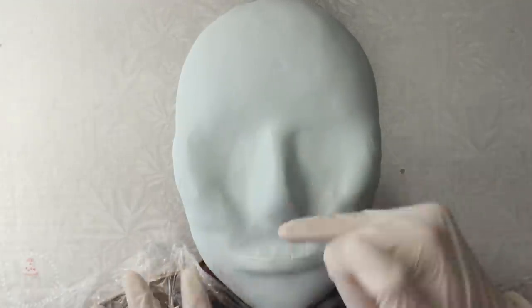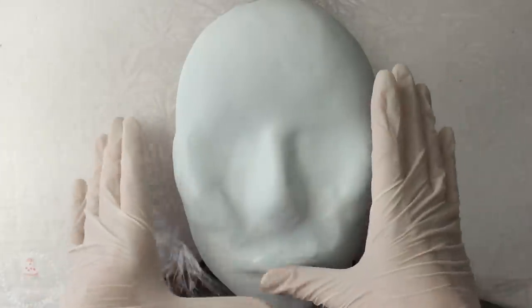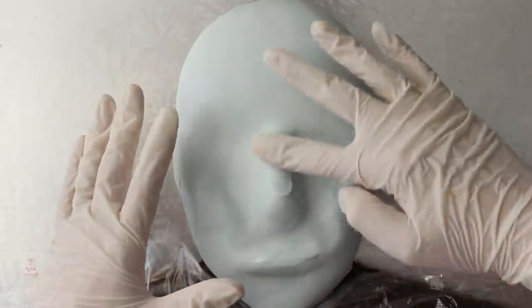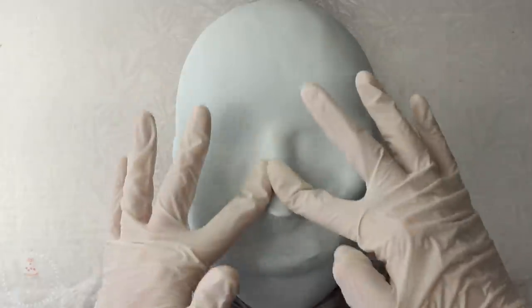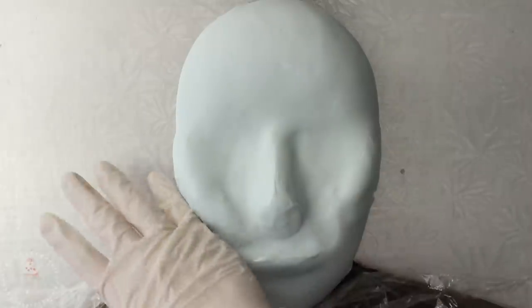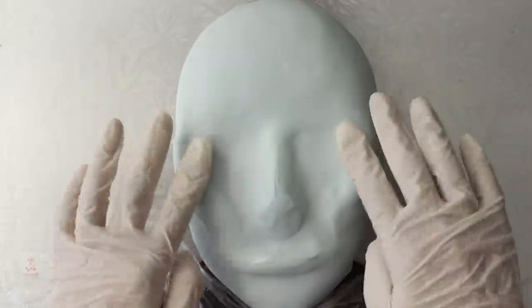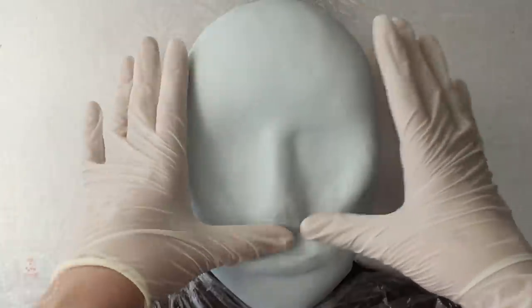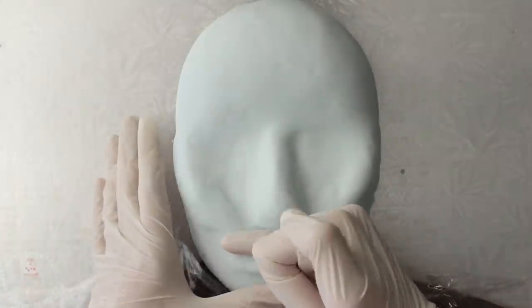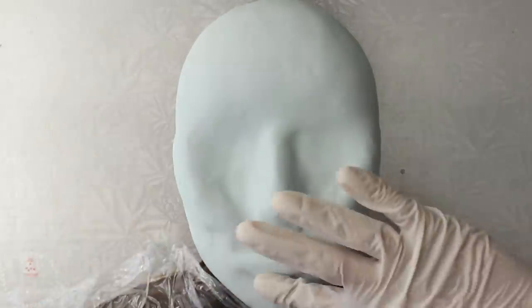Now while the modeling chocolate is still soft I'm going to start establishing the features. If I thought the mouth or nose was a little too high I just worked to move those around — and you can see why modeling chocolate is so handy, because it doesn't rip or tear like fondant. It allows you to move stuff around, and you're going to see me do a lot of fixing, tweaking, and reshaping throughout the video.